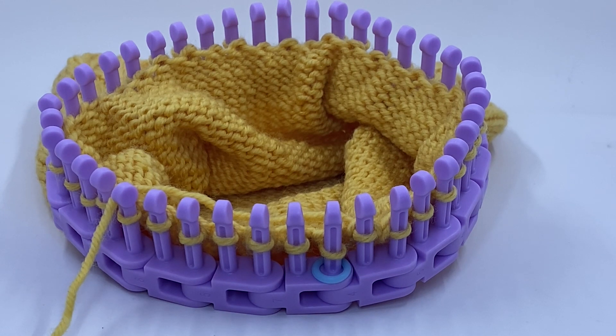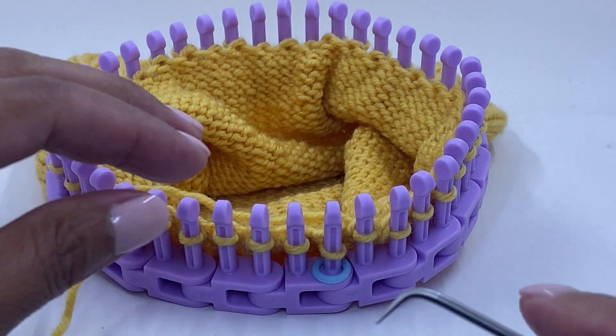Next round, we are going to create again knit two together all the way around the knitting loom. We're going to follow the same process that we did in the previous round.